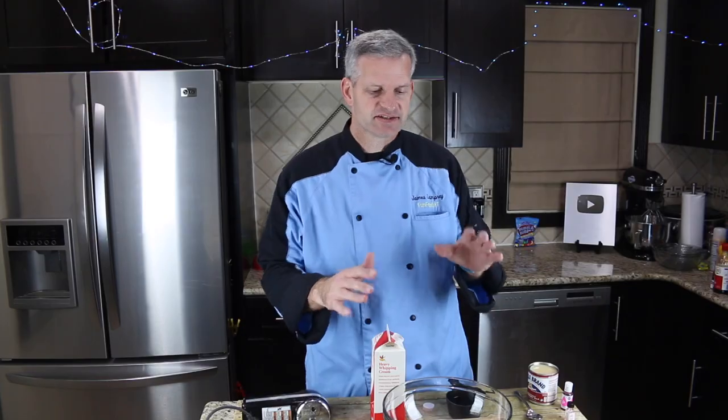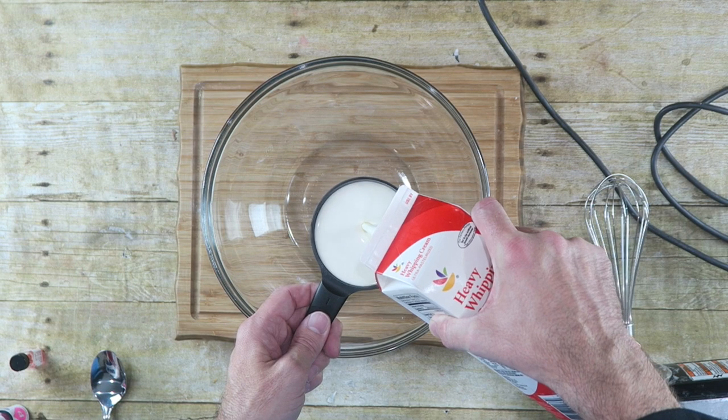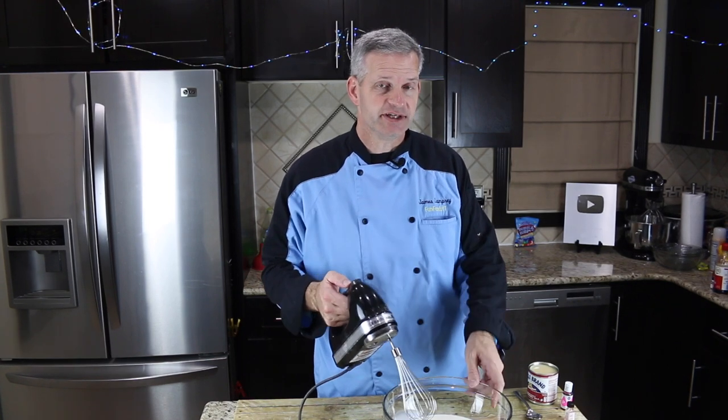The first thing we're going to do is start out with a large bowl and add two cups of heavy whipping cream. Just whisk this on high until it forms stiff peaks.